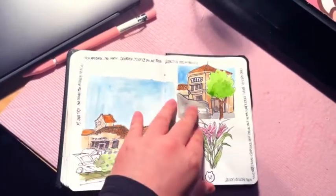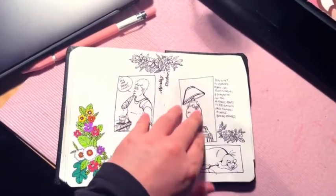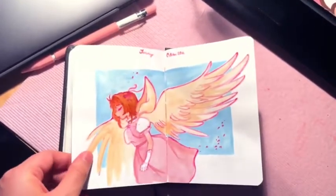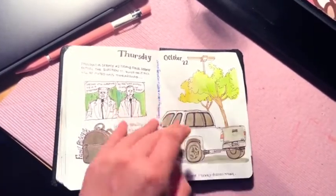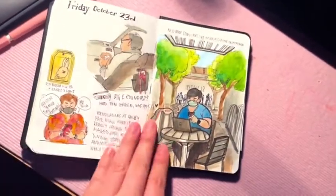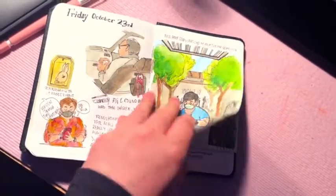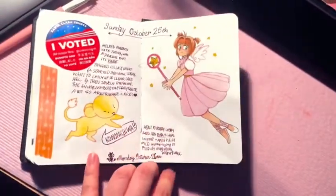Right now what I'm doing is sketching in pencil, then going over it in fountain pen and waiting for the fountain pen to dry. Then I go back in and erase the pencil lines, and then wait a little bit before putting watercolor on top. So it's a bit of a process, more so than in a normal sketchbook like this one, where I could almost immediately go in and paint after putting down the pen.